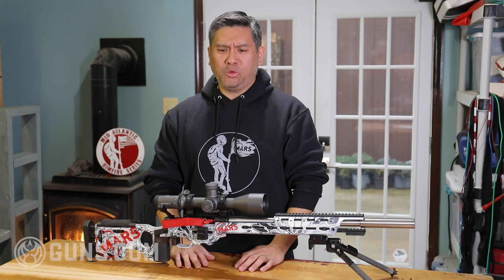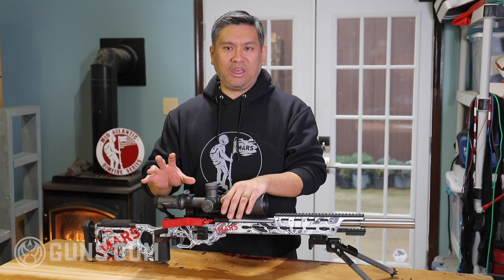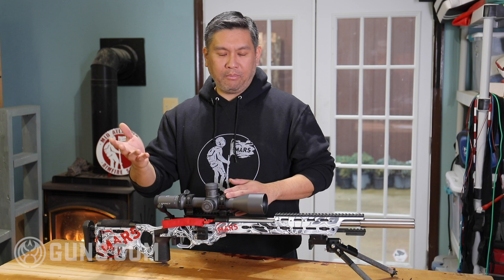One of the biggest differentiations when you're choosing a scope is whether you want to go for mills or MOA. Mills, milliradians, MRADs — they're all the same thing — and MOA, minute of angle. They're basically two units of measure. It's like inches versus centimeters. MOA is more the inches route, mills is more the centimeter route, and it's based off the 10 system just like the metric system.